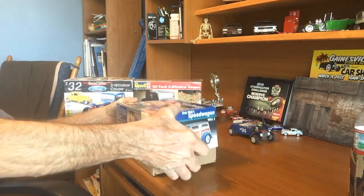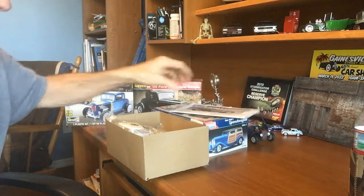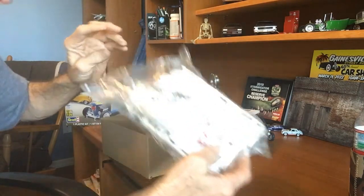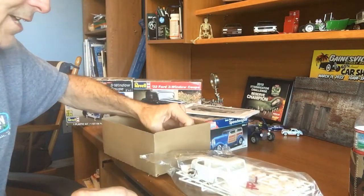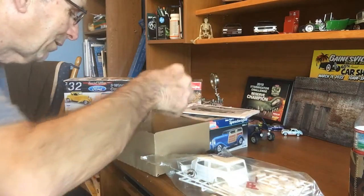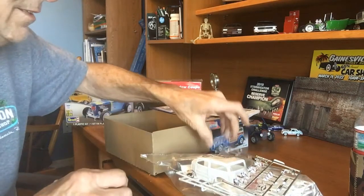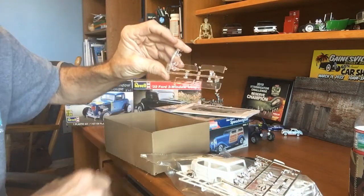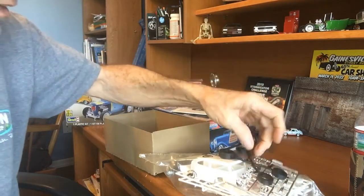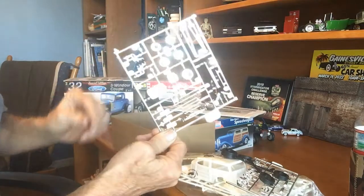I'm going to go ahead and open it up and see what's going on with it. Got the instructions — everything's still in its original bag, so that's a good sign, which means probably all the parts are still there. Doesn't look like there are a whole lot of parts to this one. I've got a couple of chrome trees and a clear tree — that's kind of what we got. Looks like we've got a few rubber tire marks on the clear glass, so I'll need to do a little polishing on that. It doesn't look too bad — I'm sure I can save it.